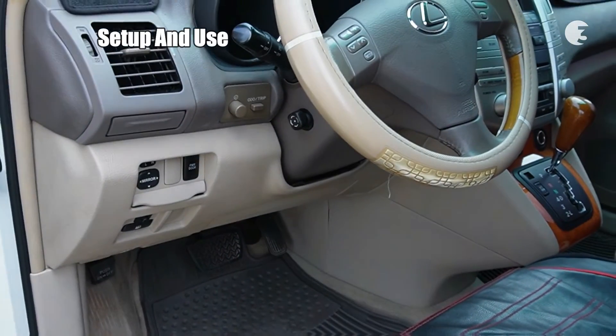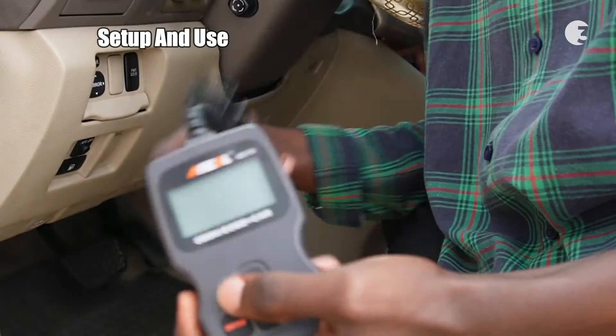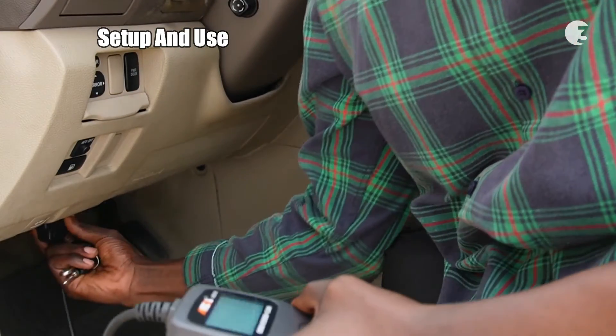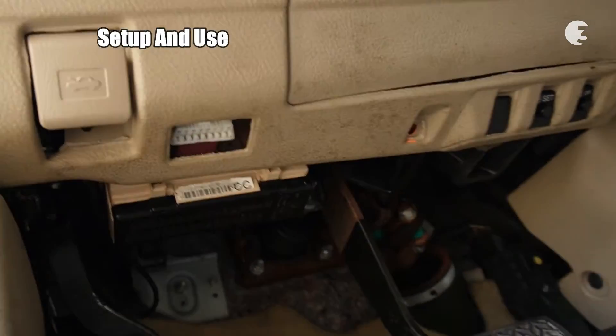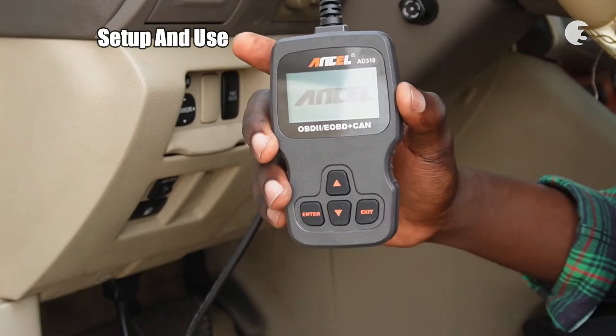Connecting the Ancel AD310 is straightforward. Simply plug it into your car's OBD2 port, usually located under the dashboard or behind the ashtray. Turn on the ignition and you are ready to go.